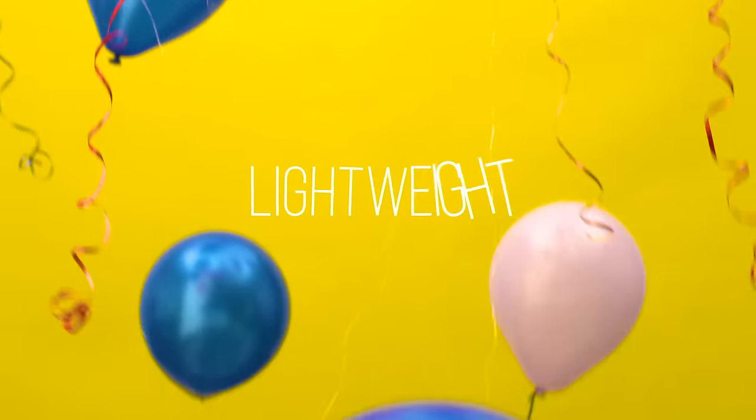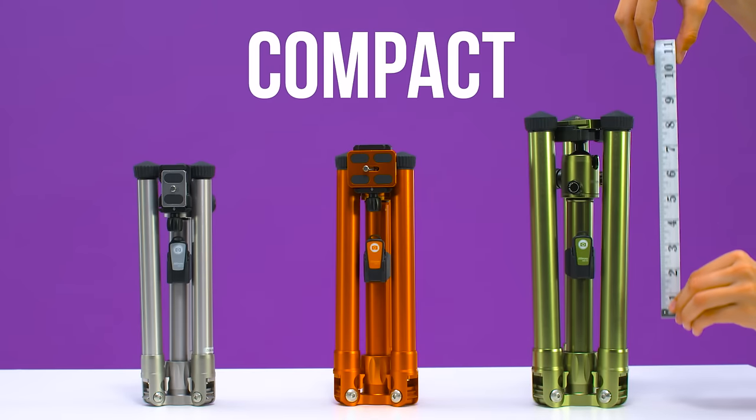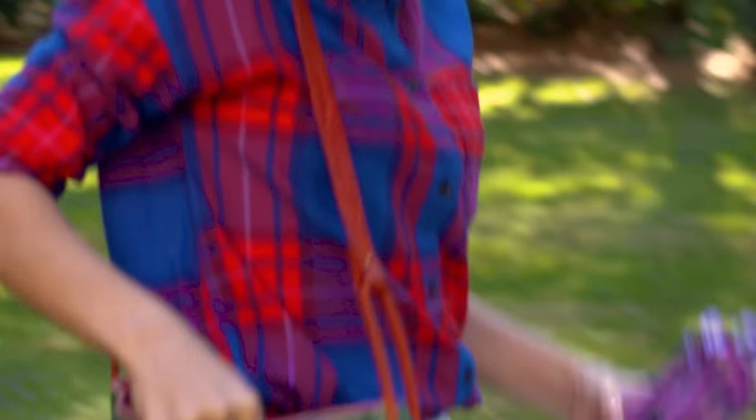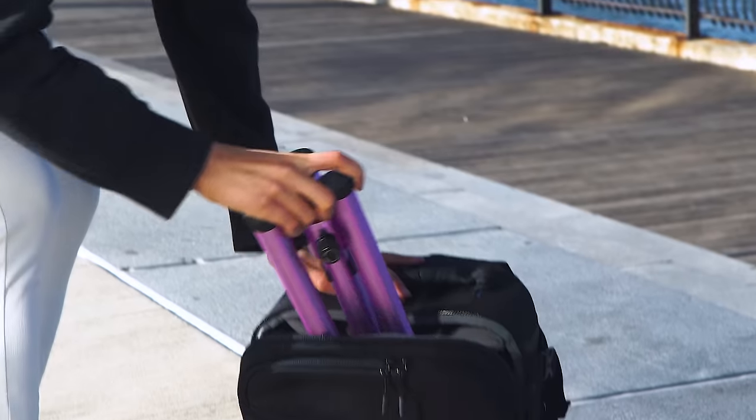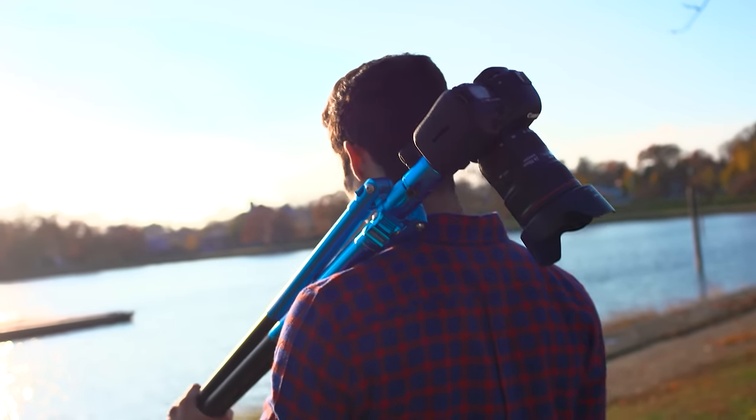HyperLock lets us make our tripods lightweight, compact, and sturdy. Their small size fits in your bag and they come with their own carrying case. Bring them everywhere.